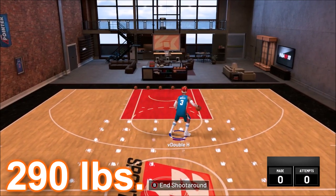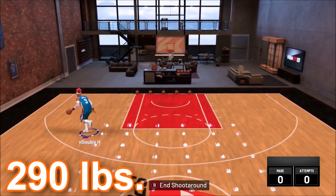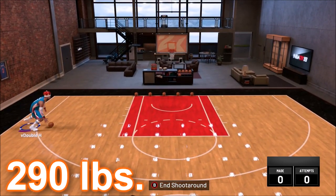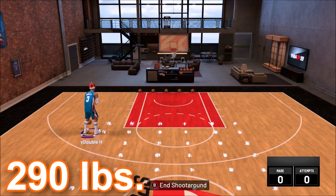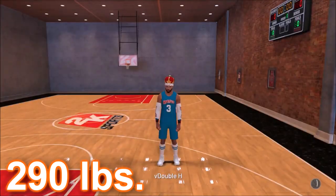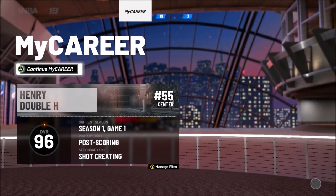So obviously max weight you can't do this. We showed that minimum weight stretch can do it, but this 290-pound build clearly just can't do it — even with Ruffles boosts. Now we're going to test it on a different build: a shot creating post scorer.